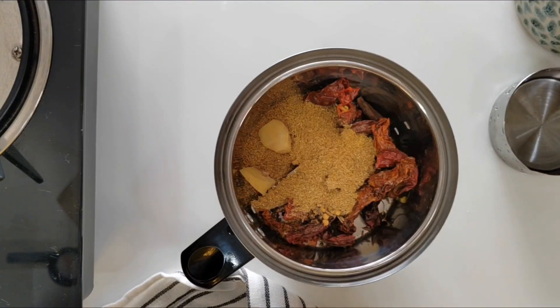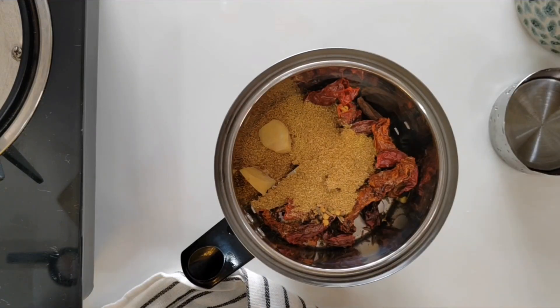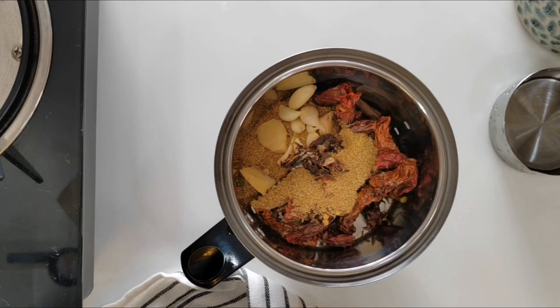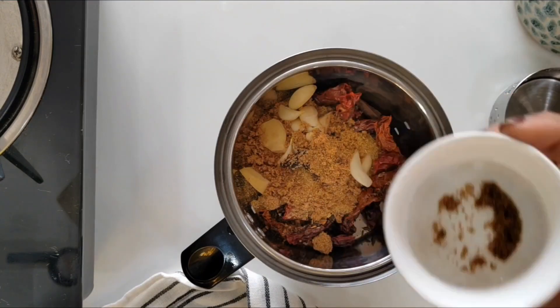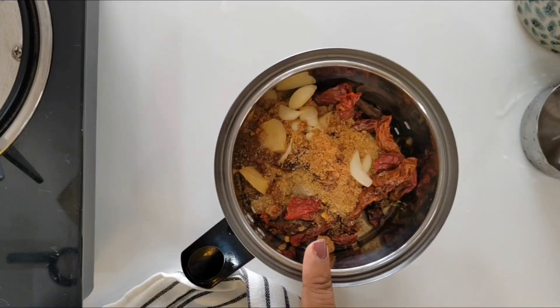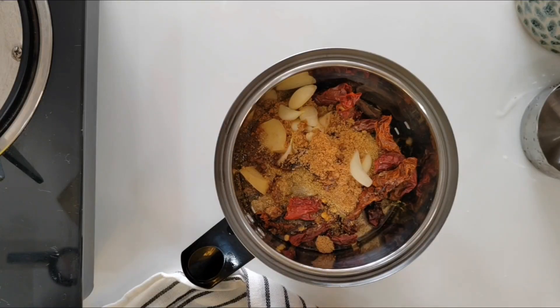To this I will be adding a small piece of ginger, some garlic, and a small piece of tamarind. I will add in some jaggery powder — this will give your ghee roast a tangy taste. Now I will add in a little bit of water and proceed to grind this into a fine paste.